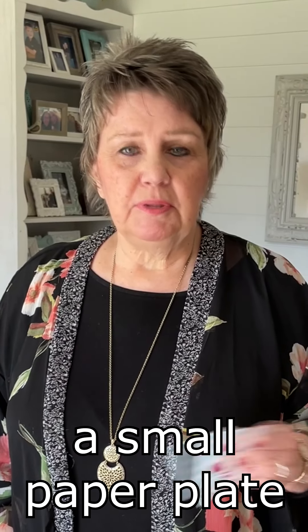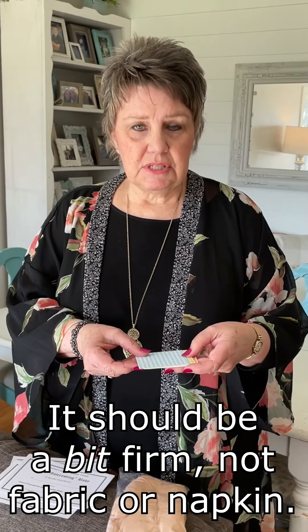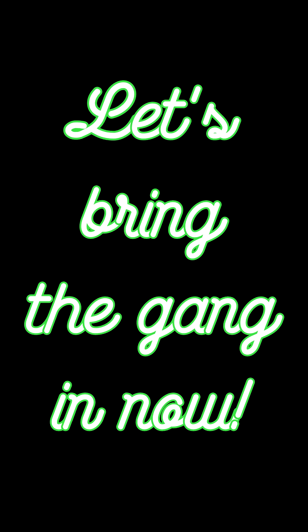You can do these on a paper plate, a small paper plate, or you can do them on something that you fix up as a blanket. It's just a little three by three inch piece of designer paper. So I'm going to call my little group in here now and we're going to start on this and let you have some fun with us.